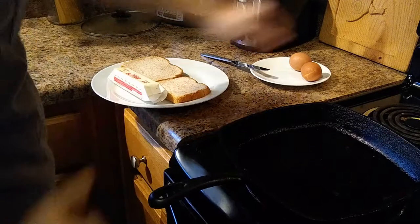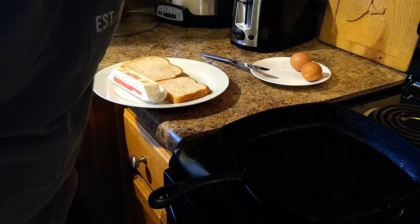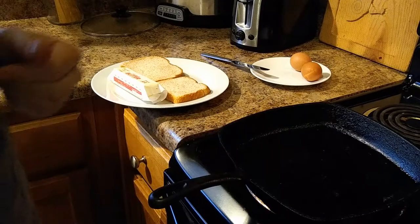These happen to be cage-free. Nice little cast iron skillet — go ahead and heat that up, probably about between a three and a four if you have an electric stove.